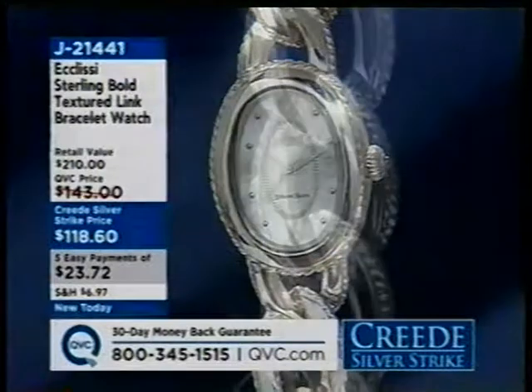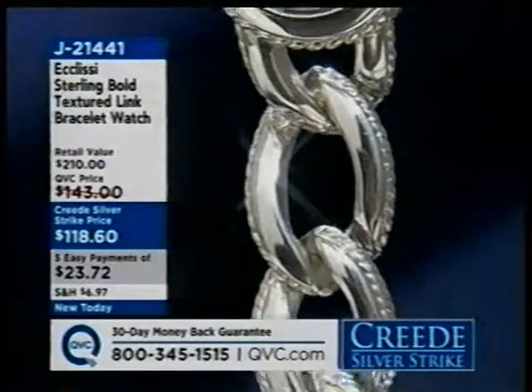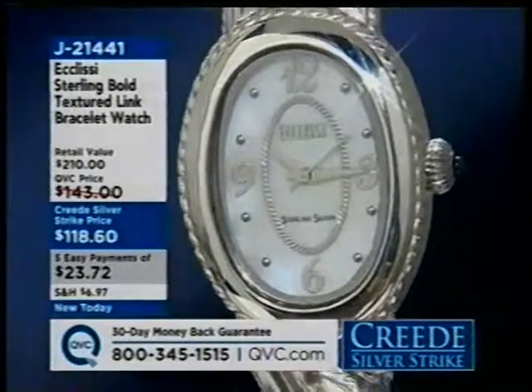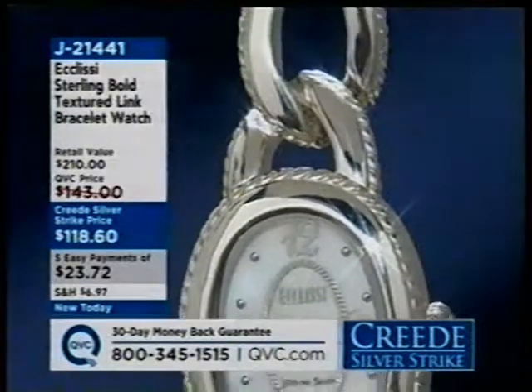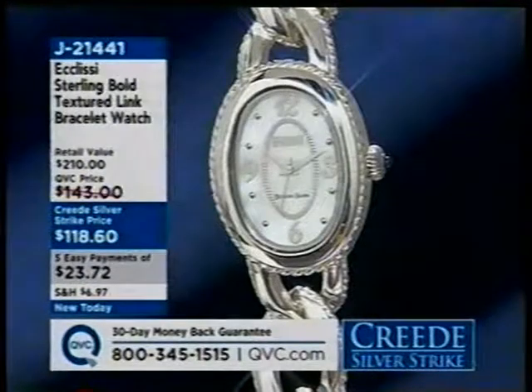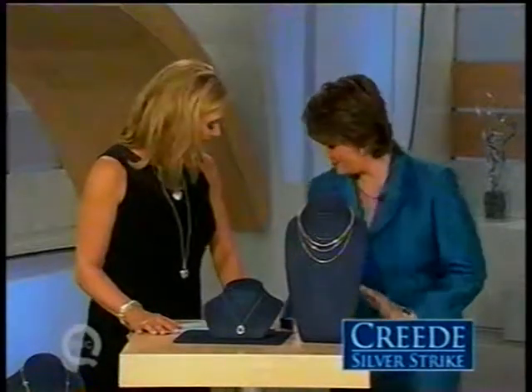The Ecclesi watch is a gorgeous equestrian-inspired all-silver watch with five easy pays. Jill Dilley arrives and the host compliments her color and her dress — including the molting feather detail at the bottom. Jill says she loves coming to work on Creed Silver Strike Day because it's all about jewelry she loves to wear.